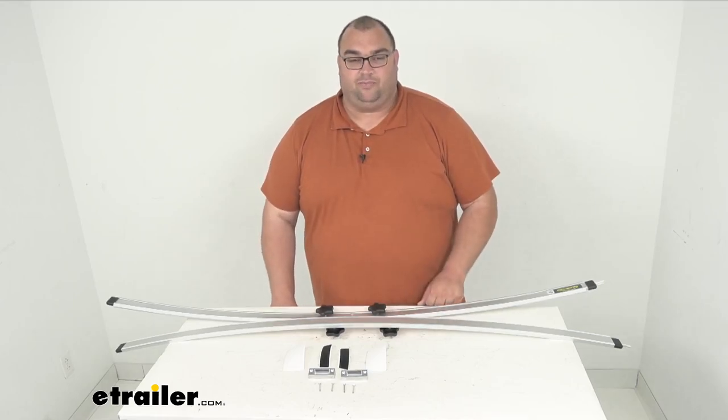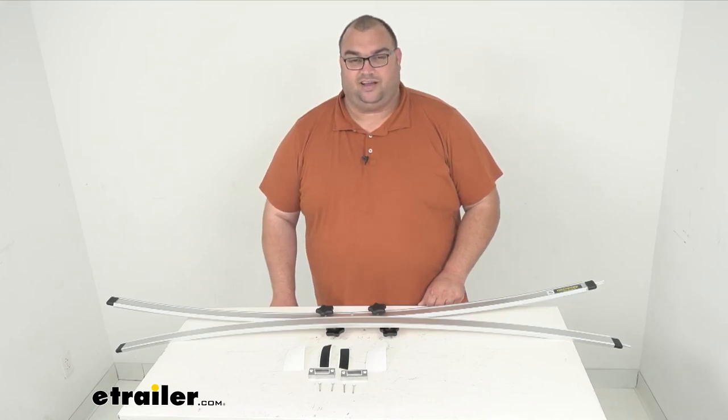Well folks, that's going to wrap it up. We have a nice one-year warranty on this product. I'm Steven. Thanks for watching, stay safe out there and have a great day.